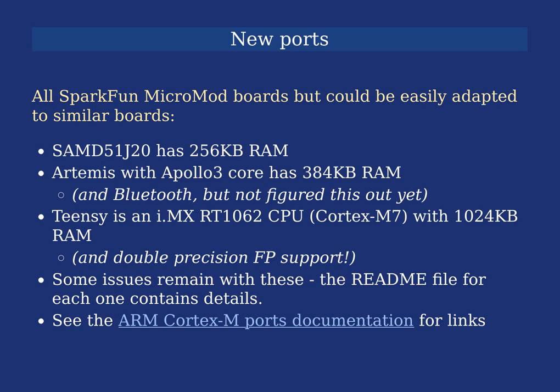Some issues remain with all of these. The Teensy occasionally has issues with lock-loops that I need to investigate. The SAMD51 probably has issues too, but I can't investigate further because the board I was using stopped working. I've tried to document as much as I can of how the implementations work for all of these, and I've provided links to all the ports in my documentation.